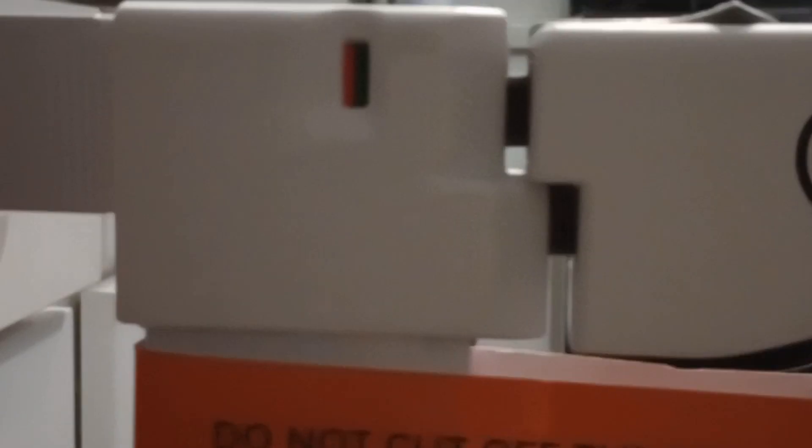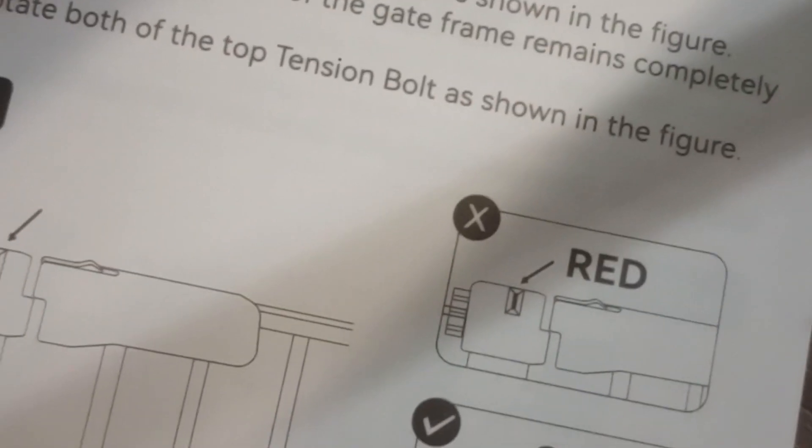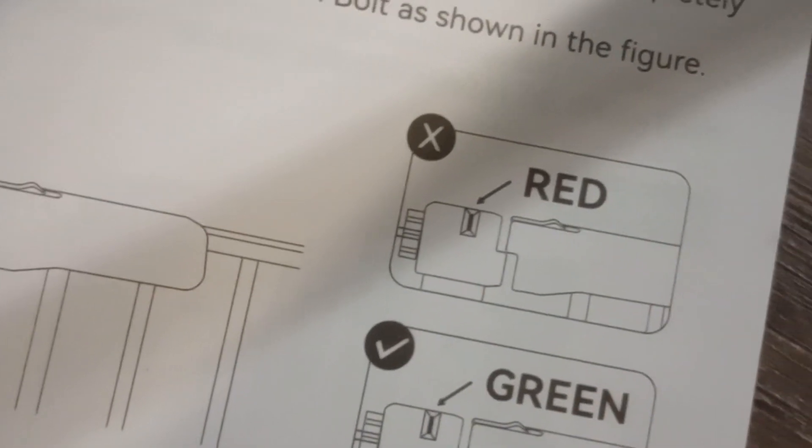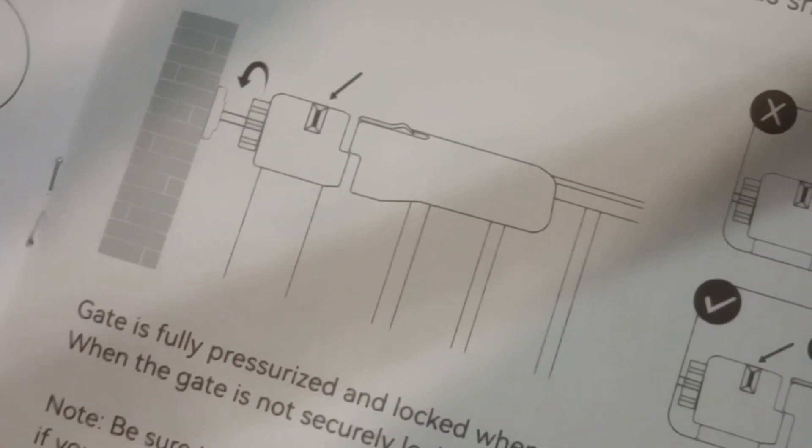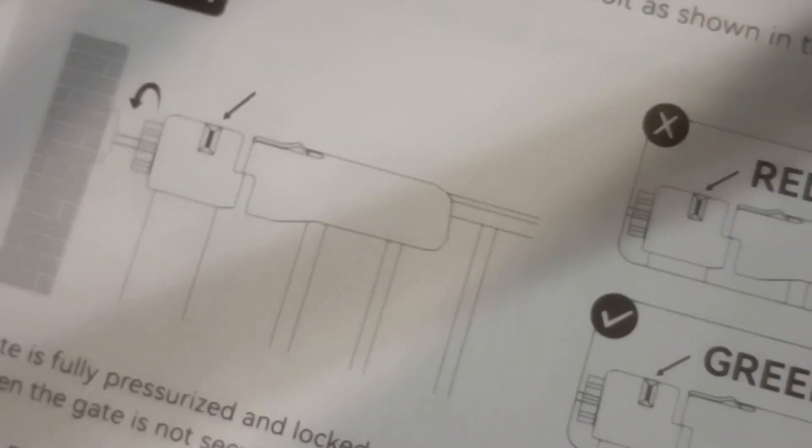So here I am showing — this is showing half green and half red, which means the pressure is not proper. I will put more pressure by adjusting the screws so that it gets proper pressure on the gate. When the proper pressure is there, it will turn fully green. That's what is mentioned — this is the main part of the setup; otherwise everything was clear and easy.